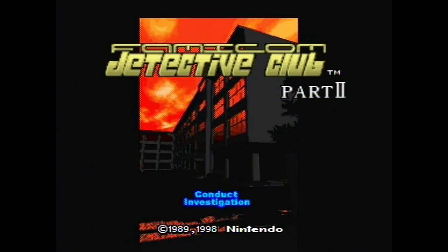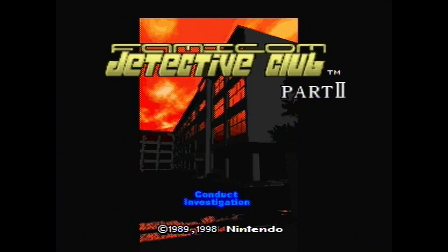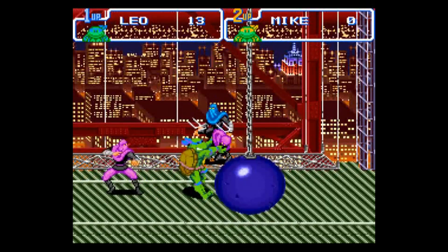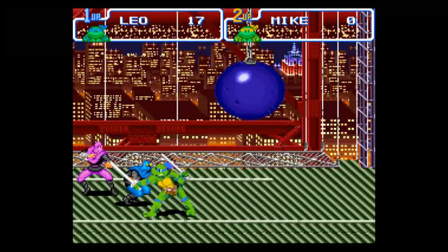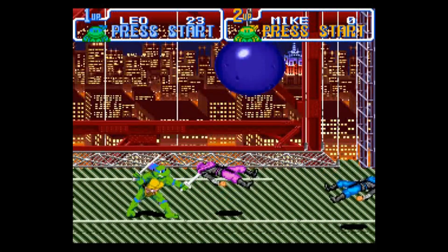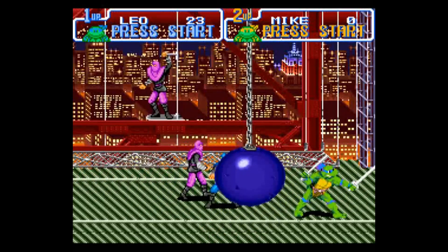And if that wasn't enough, the game volume is also ridiculously low. How did anyone enjoy these games like this? Well, that's the thing — the emulation is still pretty flawless and the games are still as good as you remember.